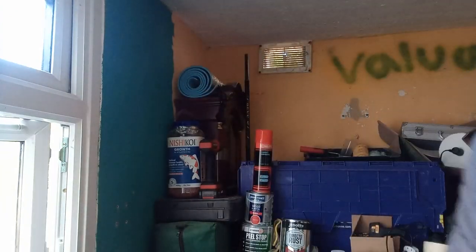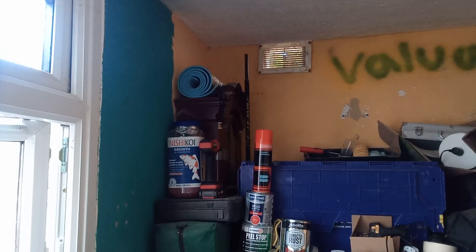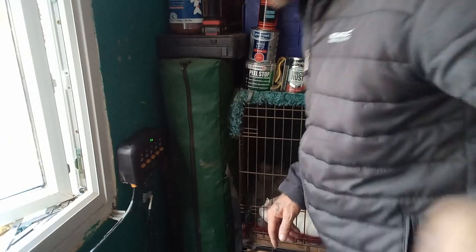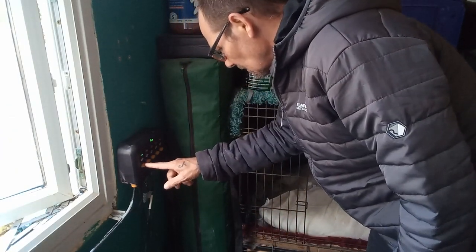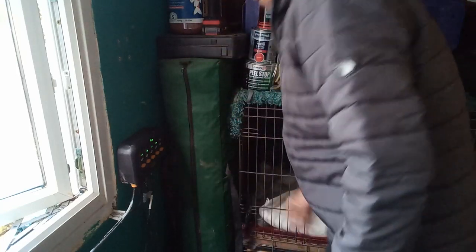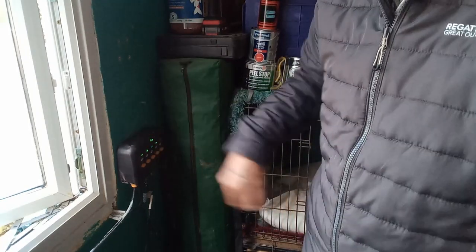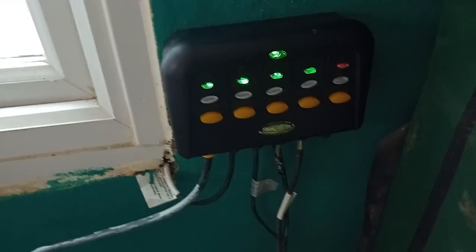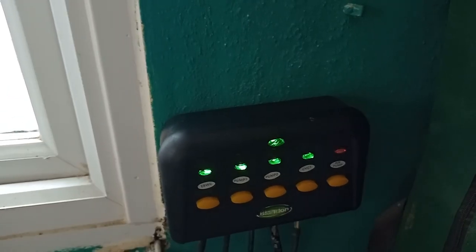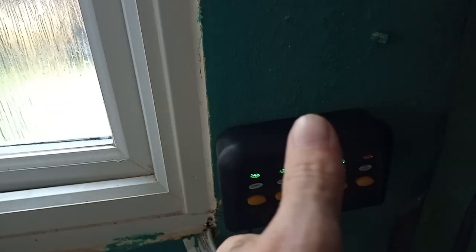Will it work? We have power — we have some light! So as I say, absolute nightmare to do, but it's on. I've just checked all the equipment and all the equipment is working. Jobs a good one, thanks for watching. Bye.